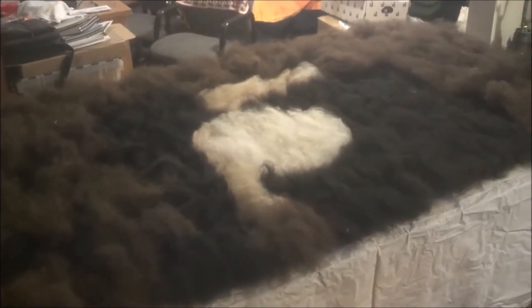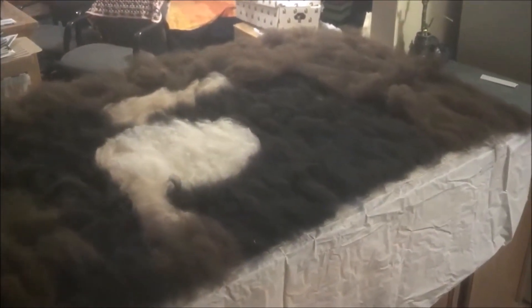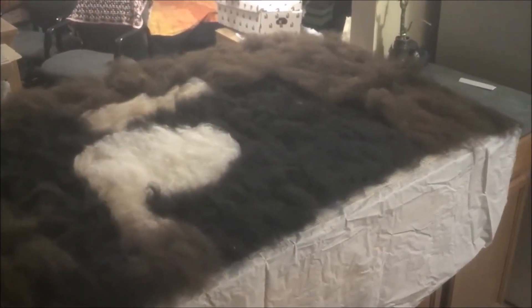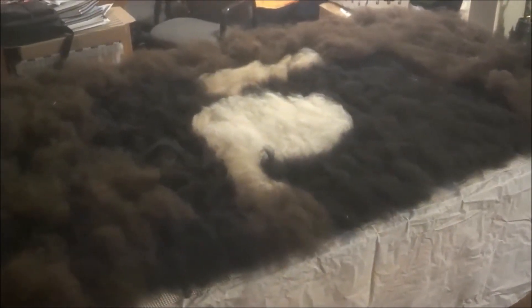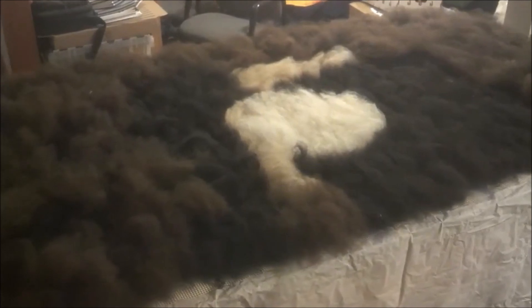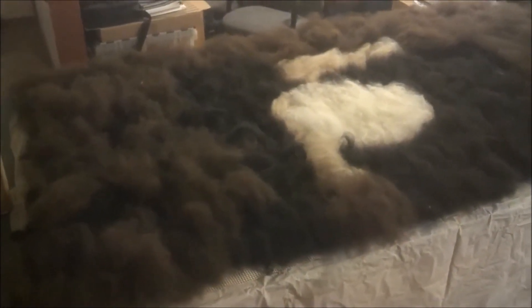I have other colors underneath this layer, but these dark colors on top are going to keep everything in place when I wet felt it. It has to be wet felted gently so those colors don't shift too much.